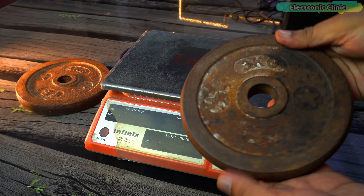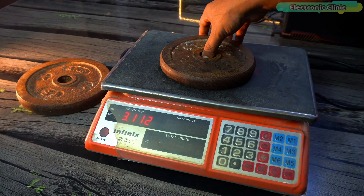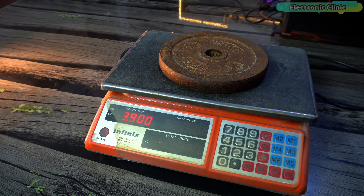Now this is 2 kg — the scale reads 2.082 kilograms, showing 82 grams more. It's clear that this scale isn't calibrated correctly; if it were, there wouldn't be such big differences. Here is the 3 kg weight — the scale shows 3.088 kilograms, which is a big difference. I wasn't expecting such a difference in a commercial scale.